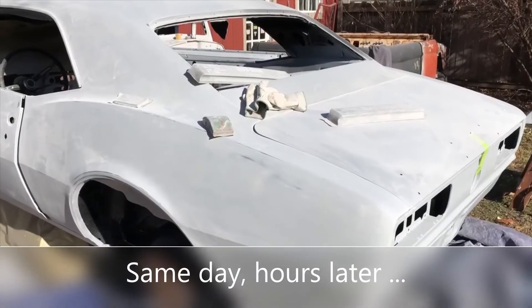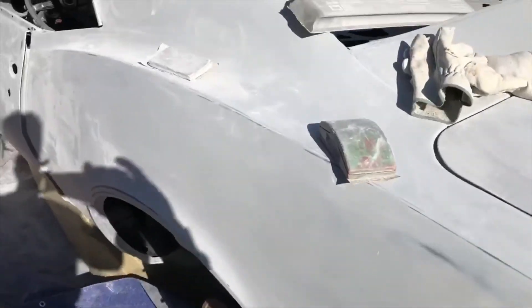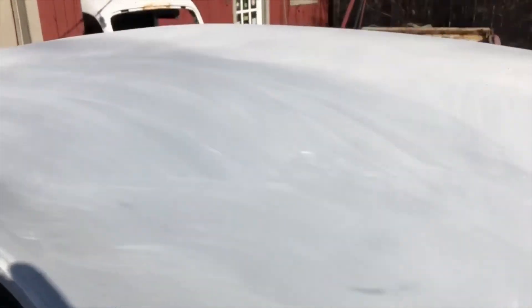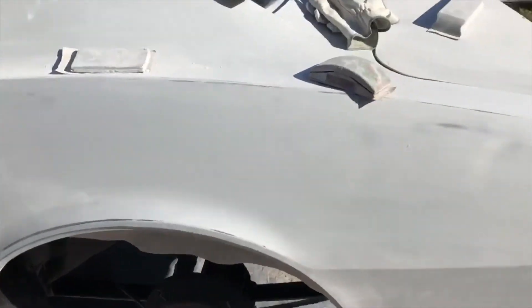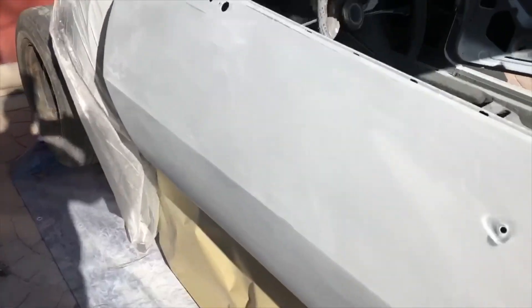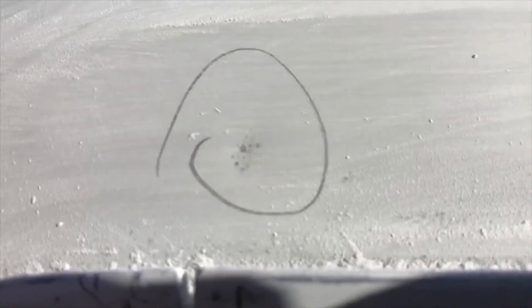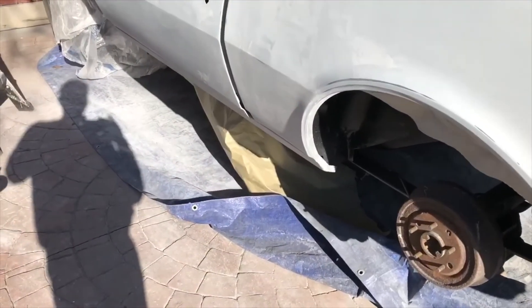Just a quick update on Project Camaro's second blocking. This is how the car is coming out after being blocked the second time, and as you can see there's a pretty significant difference between the way the panels look the second time versus the first time. This is really what you want to see — they're very clean, there's not much of anything poking through anywhere. When you're getting down to things like that, you know you're getting close to where you want to be. Any concerns I had about the roof are proven to be unwarranted — it's coming out fine. This is what it should look like when you're getting it ready for paint.